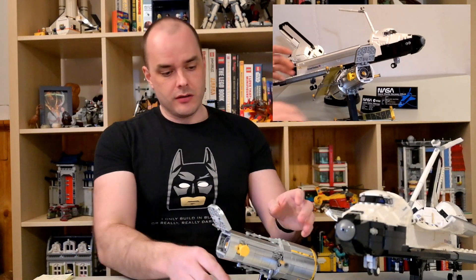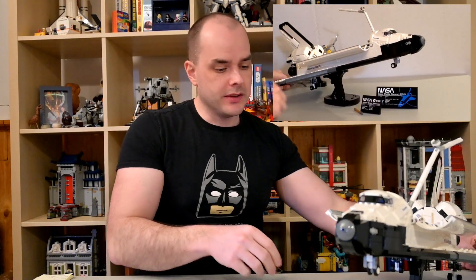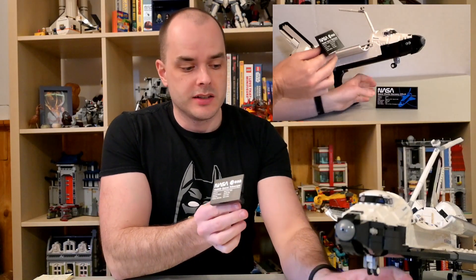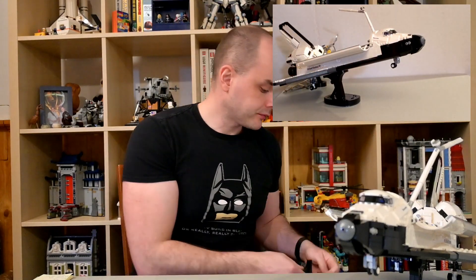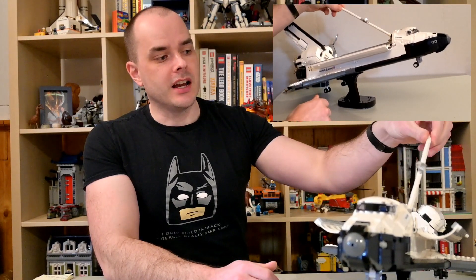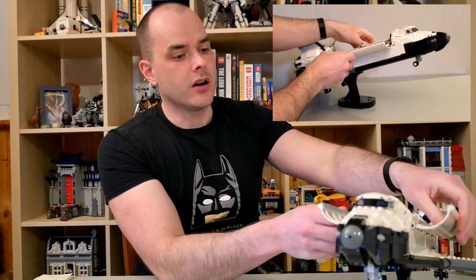In terms of other features of the build, the cargo bay opens. You get two small plaques — one for the Hubble Space Telescope and one for the Shuttle itself. The model also has the Canadarm attached. There's no Canadian flag on it unfortunately, but it was designed in Canada and did go up on shuttle missions, and it is fully posable. The cargo bay doors close once Hubble is deployed.